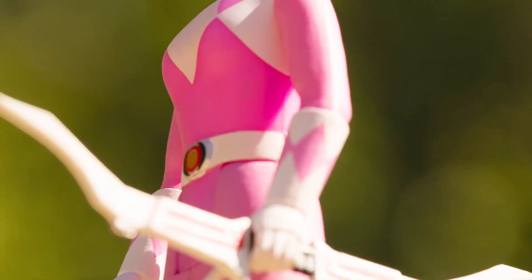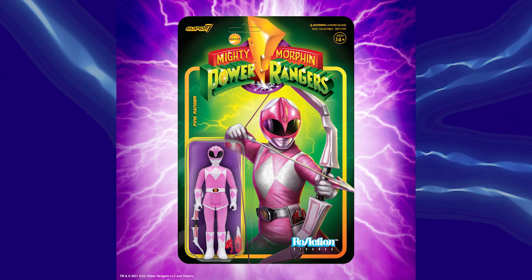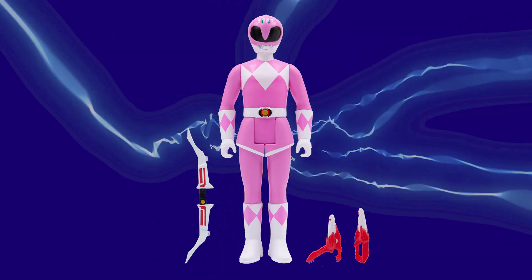He's ready to do battle with the evil space aliens sent by Lord Zedd. Next up, we have the Pink Power Ranger. Again, amazing, amazing card art. And when you take her off of the card, not sure if you want to, but if you do, she comes with her power bow and her blade blaster. She's ready to do battle — ready to shoot some arrows straight into your heart. The Pink Ranger.